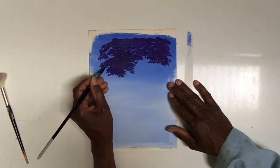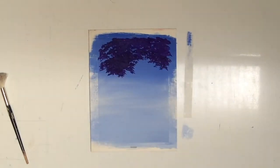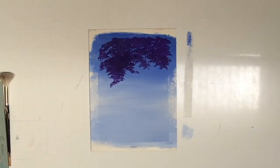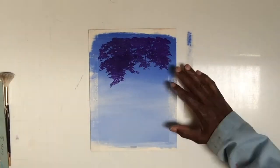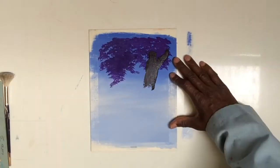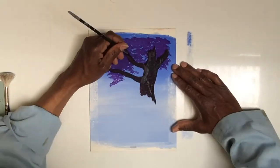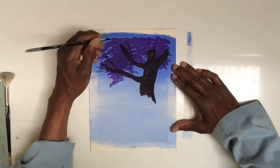A dark value, a middle value, and a light value. So I'm putting my foliage in at a darker value. Then I begin to paint my tree trunk, limbs, or branches into that, and I do it in a wet-on-wet fashion so I can blend my colors as I'm laying it in.